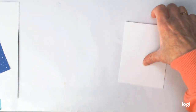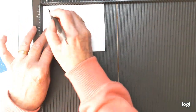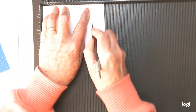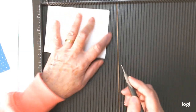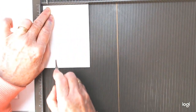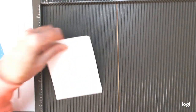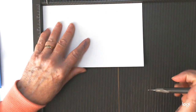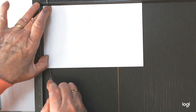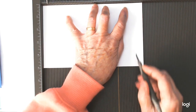Get your scoreboard out and we'll score these and get everything ready to go. We're going to score the long side first and go with half an inch, one inch, four inches, and four and a half. Then turn it round and do the other side: half an inch, one inch, two and three quarters, and three and a quarter. Then score the big one — long side again: half an inch, one inch, seven inches, and seven and a half.